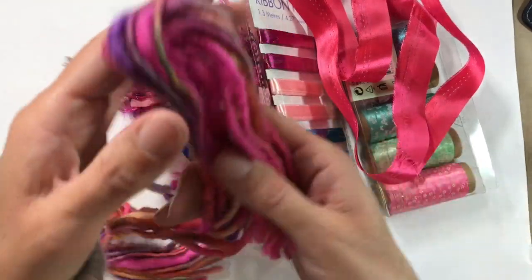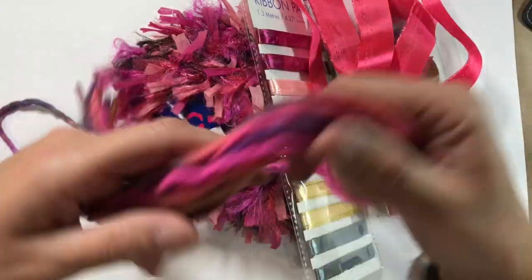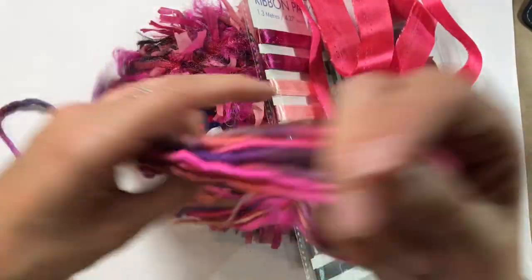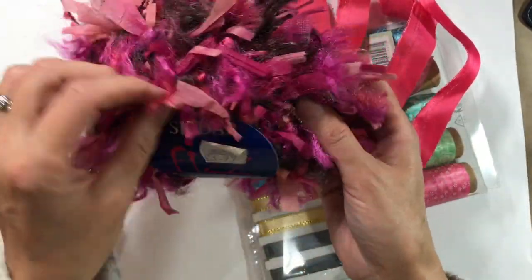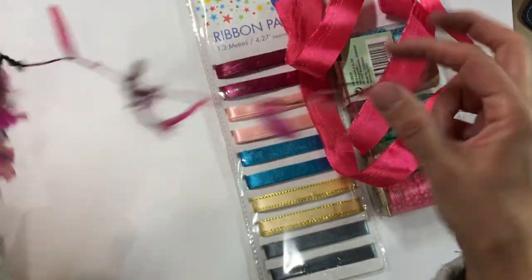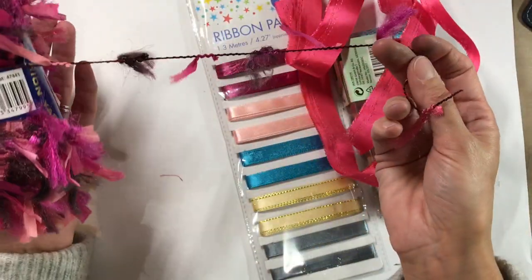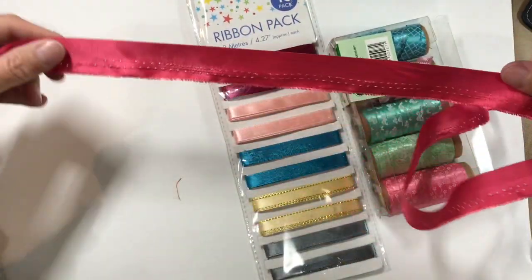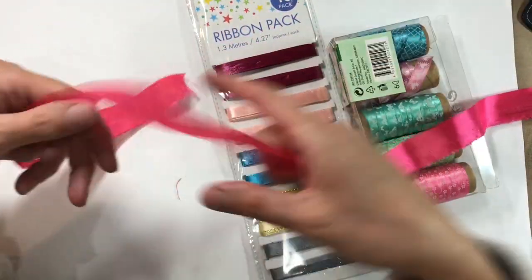I also picked up this wool felt trim — these are just odd lengths, 100% wool felt in all these gorgeous boho colours. I've got some yarn as well, leftover from my scarf making phase, which was at least eight or nine years ago.